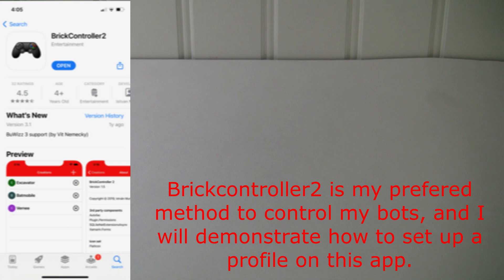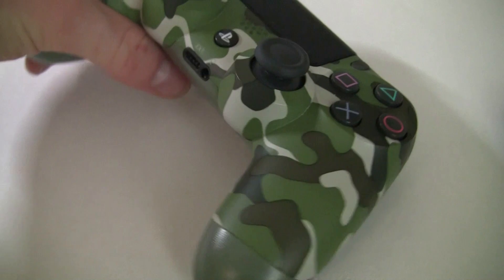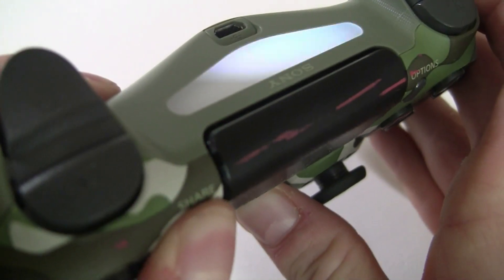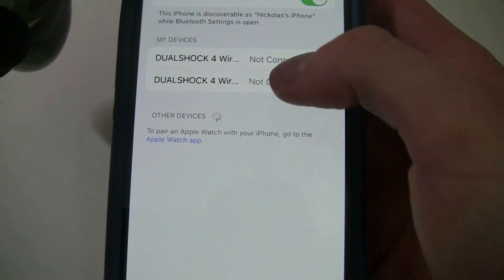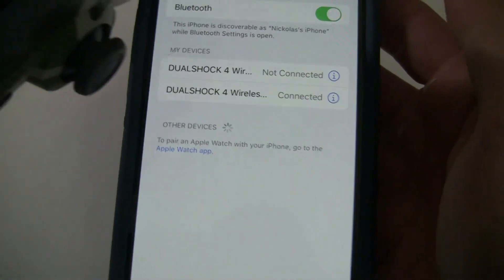Let's look at how you're going to set up your controller. I have a PlayStation controller, but any Bluetooth controller should work. To put it in share mode, hold the Share button and the PlayStation button at the same time — soon it will blink white, which means it's in share mode. Go to your settings, turn on Bluetooth, and then you should see your controller. It'll connect and then you'll notice your controller changes afterwards.